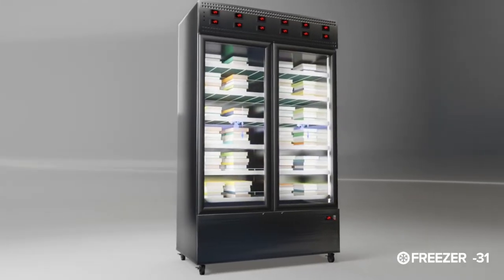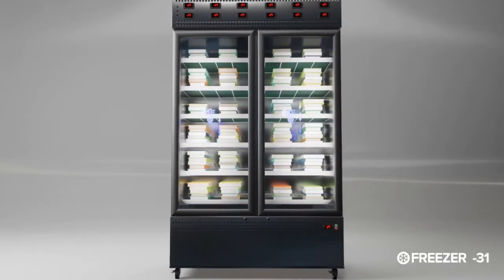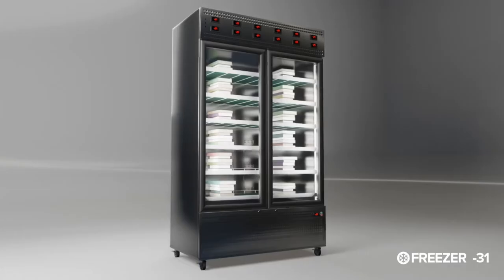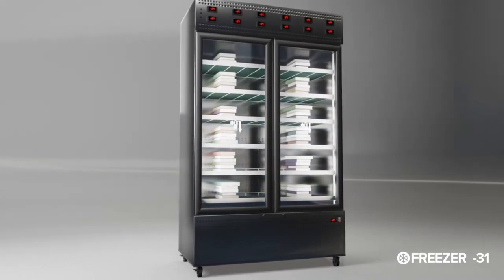This unit does not require any chemical substances or poisonous gas. This unit is able to kill bugs on documents, rare books, manuscripts, and affected new books by freezing up to minus 31, and above minus 26 to 28 degrees Celsius is sufficient to kill bugs.